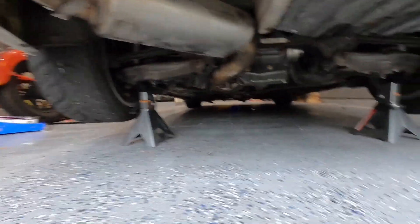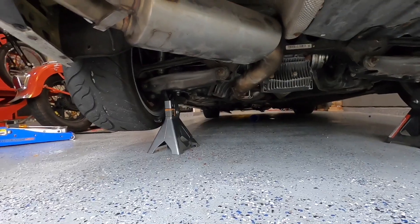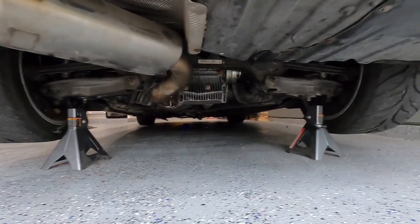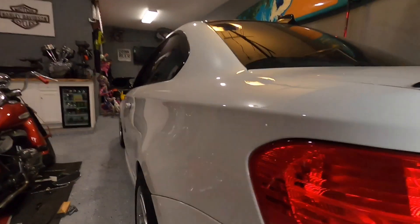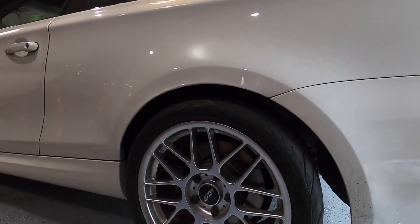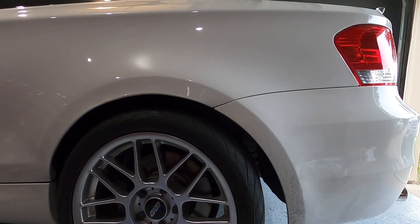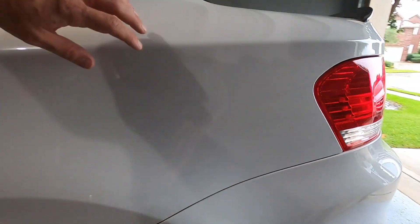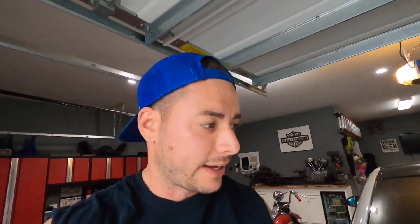The car is jacked up and the jack stands are right on the control arms, as you can see, so the wheels are loaded. It's a little higher than usual but they're not hanging down. Let's get the car started, put it in gear, and see if we hear anything or can see anything.